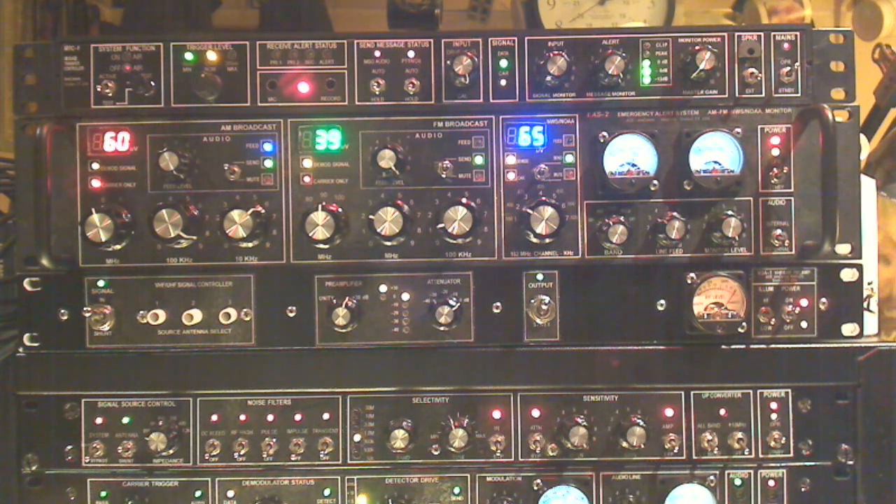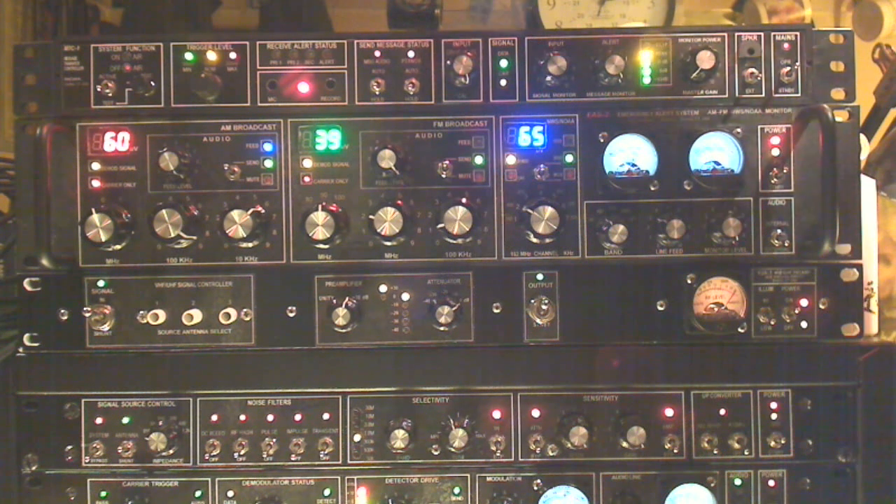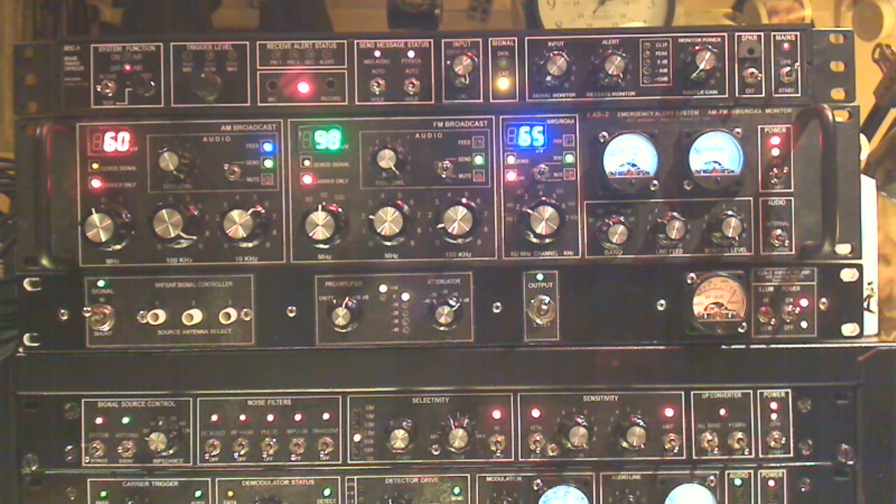Hello radio fans, this is Bob in N1KPR. Today we're going to do a quick walkthrough on our emergency alert system message transfer controller. Very basically, what this is is the single rack unit here that will sense and detect the NWS or NOAA emergency alert tones and control an electronic relay to send the message out to the local area hams, or whoever is in receiving distance of this particular transmitter.